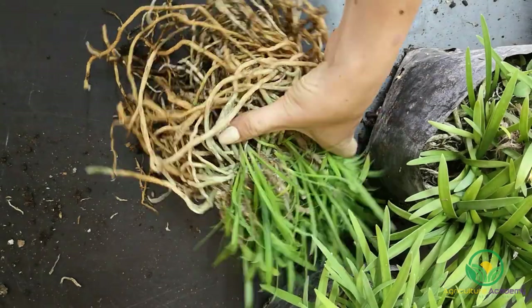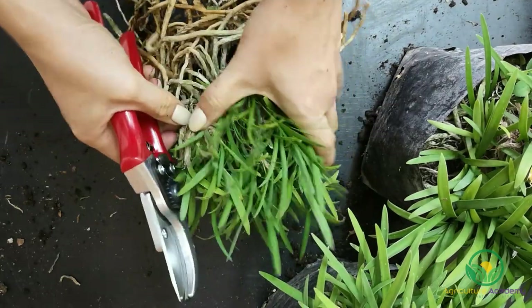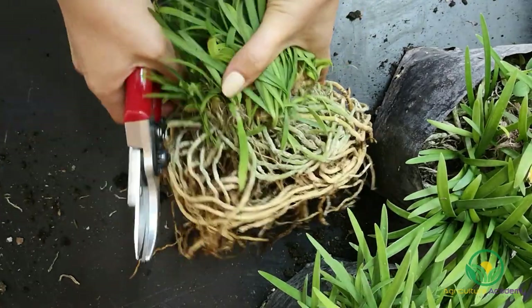You can start by breaking the root zone into smaller, more manageable clumps in the beginning and work from there. For this variety, you can divide the plant into singles or keep entire rhizomes intact.